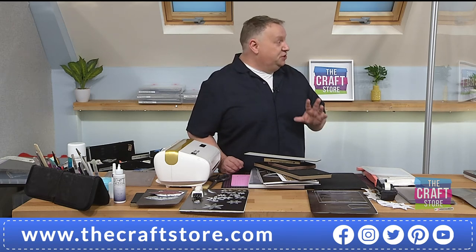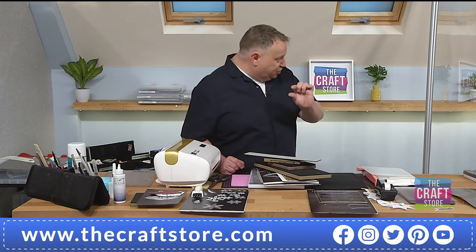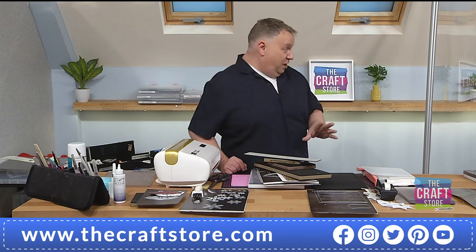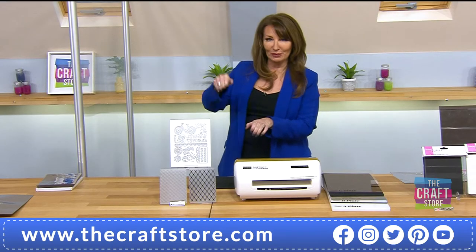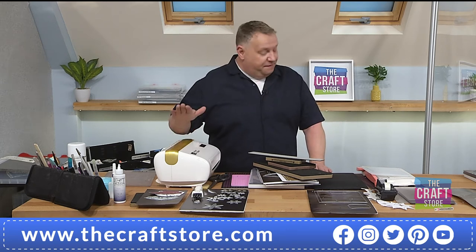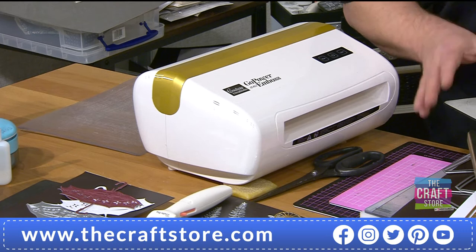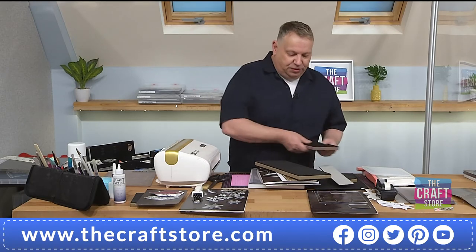Even the original very first dies ever available — the wooden ones, the very first dies you could ever get anywhere in the world — this machine will take them through. You have to pump them through because they were on a wooden base, but this will take every die I have ever purchased. That's the amazing thing.